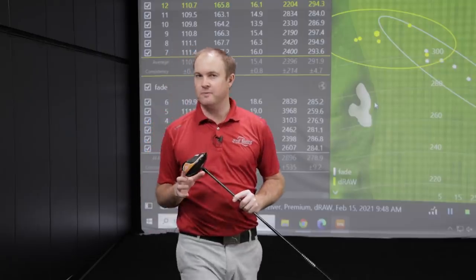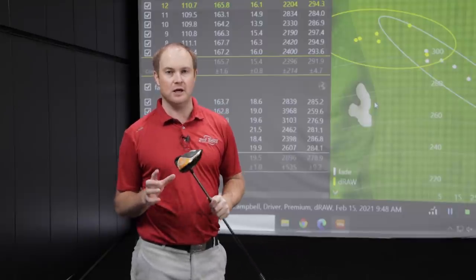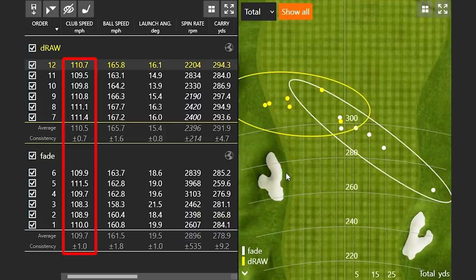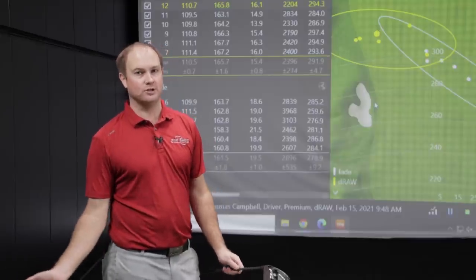I just want to talk about how effortless it seemed to me when I was trying to hit a draw to generate some speed. When I was hitting a fade, I felt like I was swinging out of my shoes, but I was only barely getting my club speed to about 110 miles an hour. When I was hitting a draw, I felt like I had to taper it down to try and match the club speed. I'm not saying that if you hit a draw you're going to get more club speed, or a fade you're going to get less — but for me, I was very comfortable with the draw and able to generate a lot more speed, feeling like I was swinging about 80% to match the club speed.